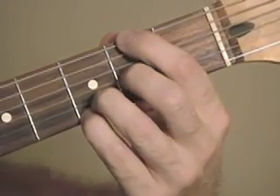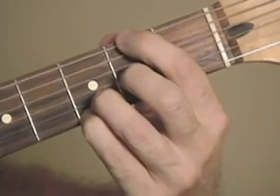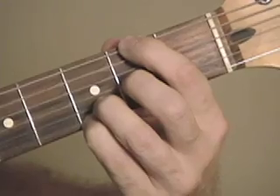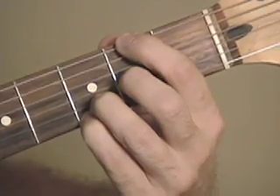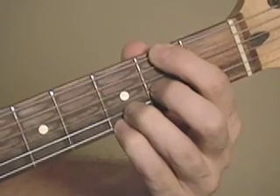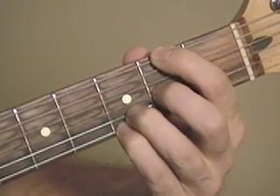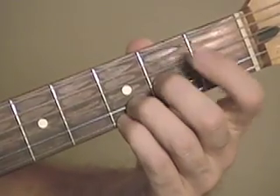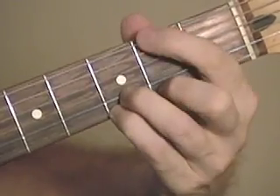And the chord sounds like this. Low E string, mute the A string, here's your other four. That's a Dsus4 with an F sharp in the bass.